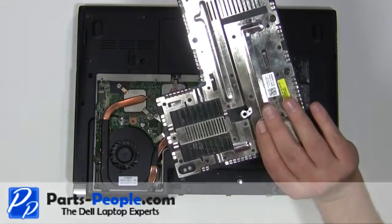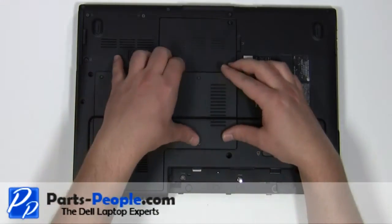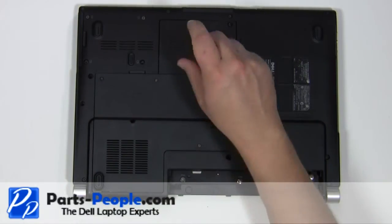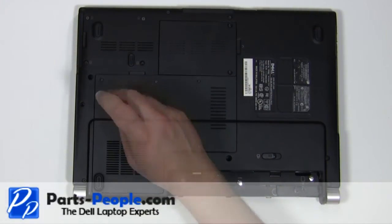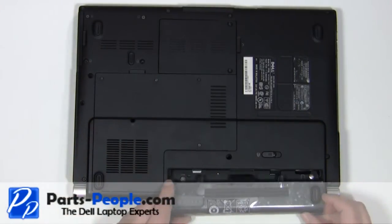Replace the door cover and secure with the two screws. Replace the two 2.5mm x 5mm screws. Replace the battery.